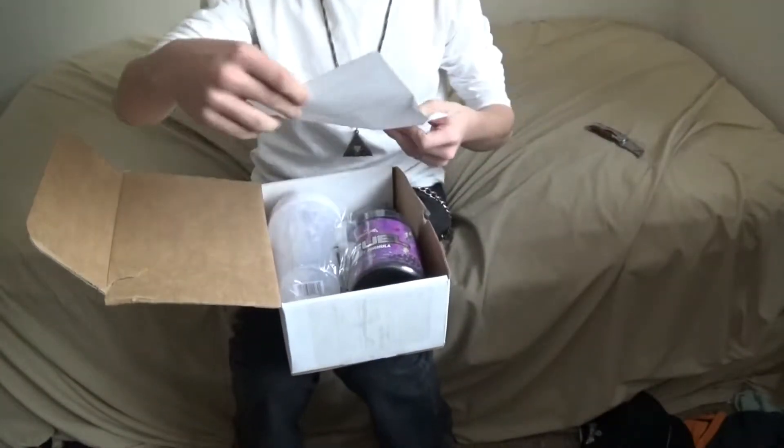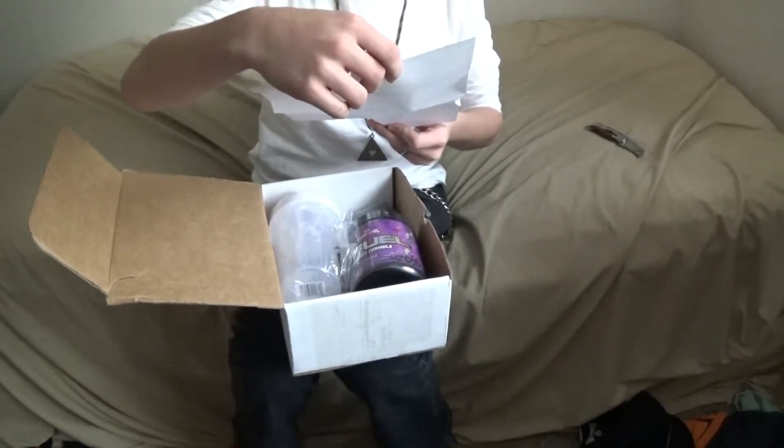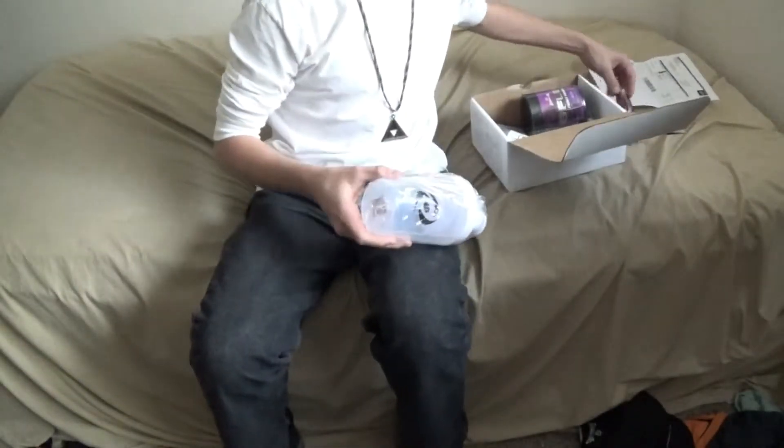Alright, this is the invoice. I got one shirt, one tub of Gamma, one tub of GFuel — great. And I got one white shaker cup.